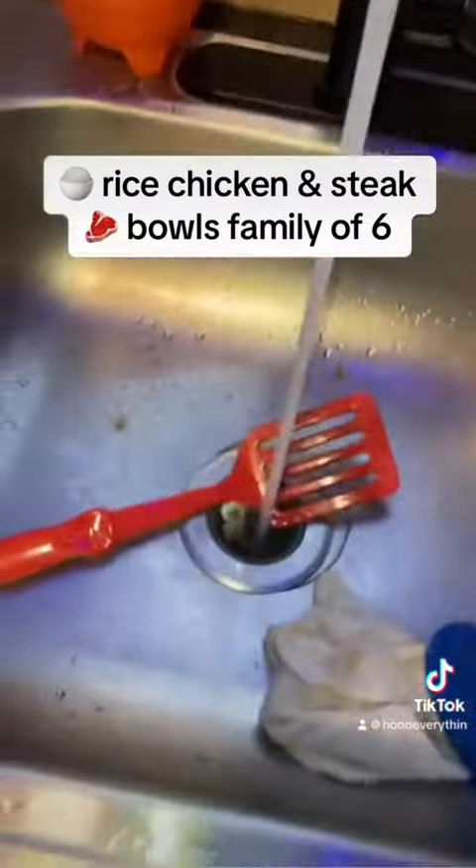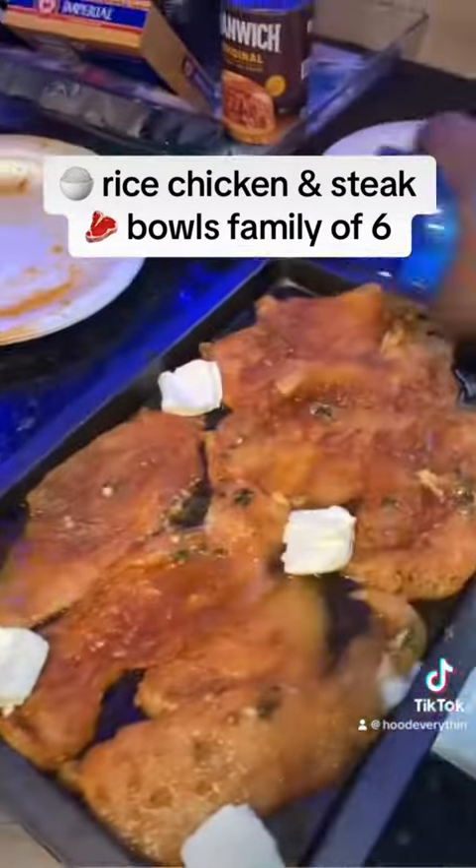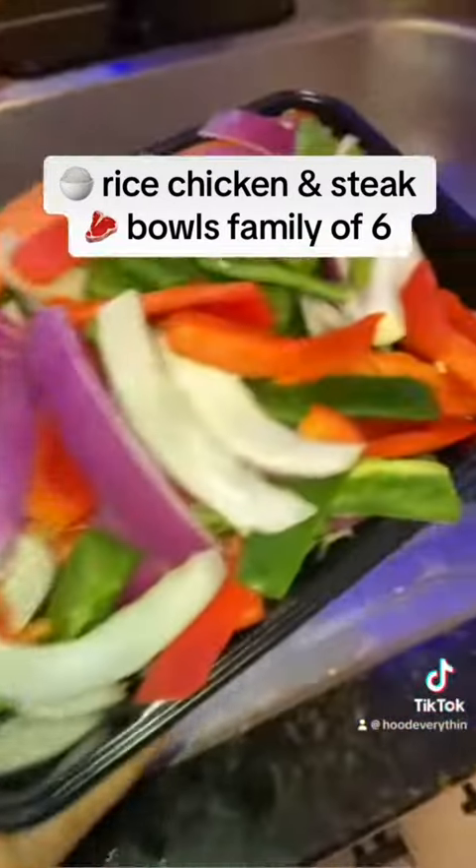Do the same with the steak. Put some butter in the skillet, and then sauté the peppers and onions on low heat till you're liking.